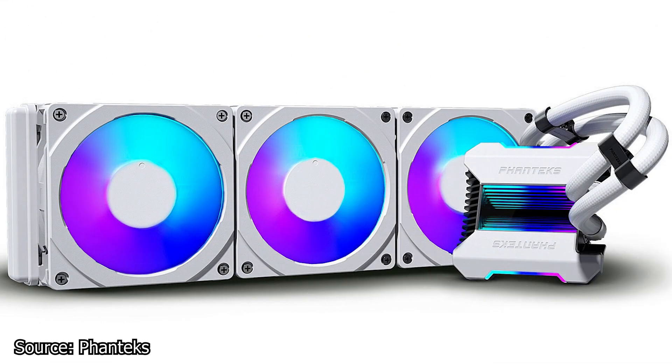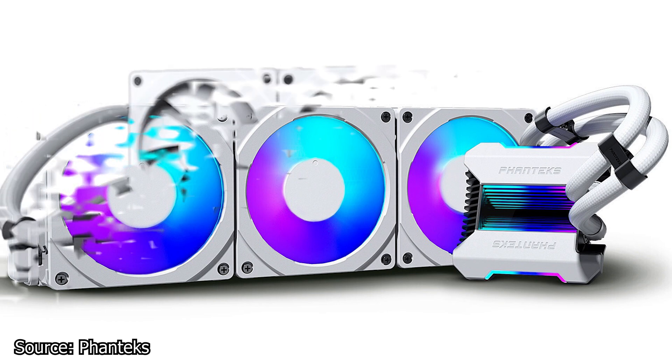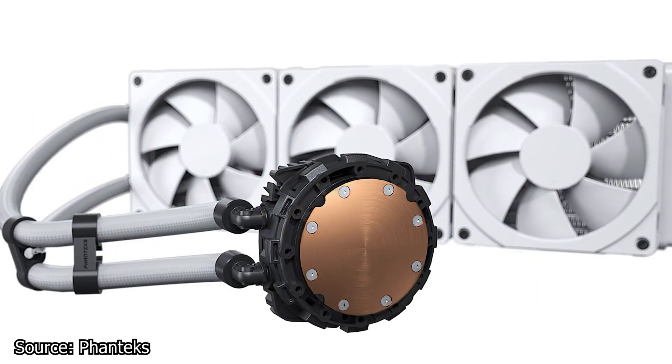We continue with Phanteks and the new all-in-one liquid CPU cooler, the Glacier One 360 MPH. This cooler is an all-white model which offers plenty of RGB LEDs not only on the fans but also on the CPU water block. The fans used with this cooler are the Phanteks MP models, which can spin up to 2200 RPM.